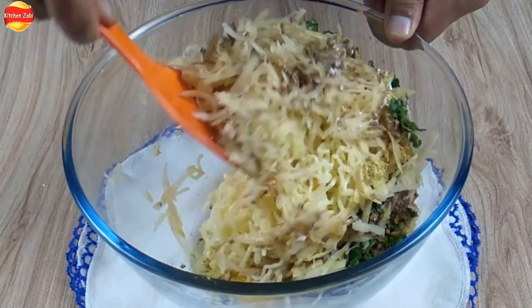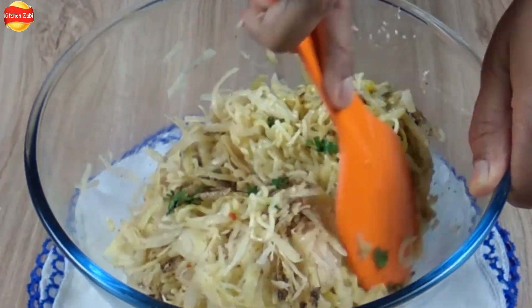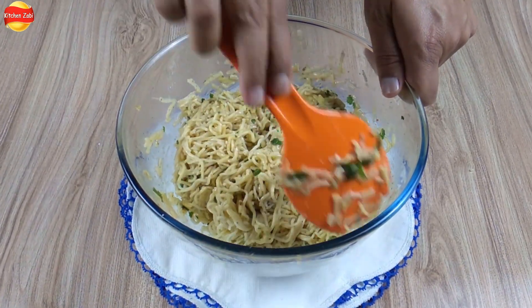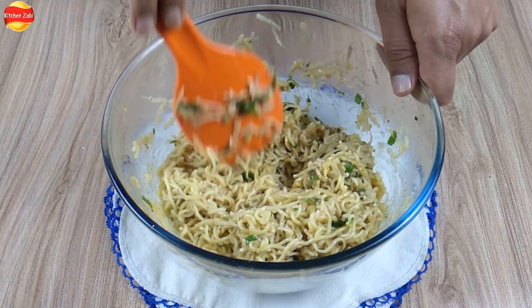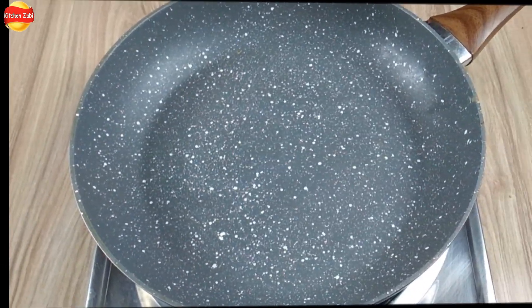Now mix it well. Yes, it is mixed and we are ready. We have prepared the mixture and also have 2 more eggs ready. We are going to shape the kebabs. We have taken a pan.